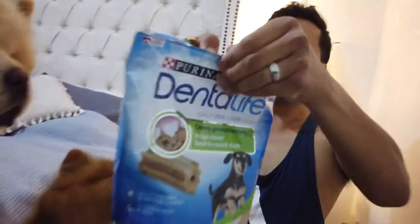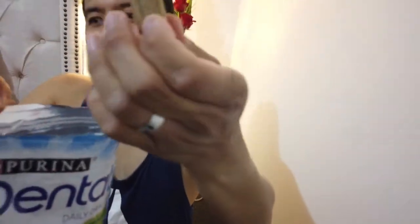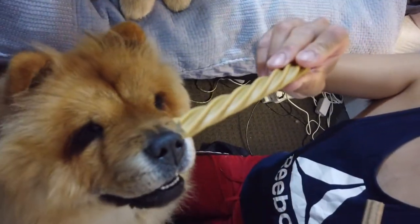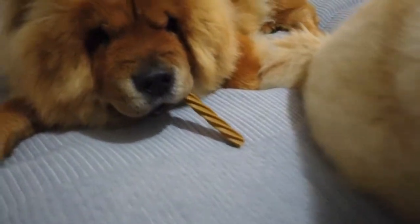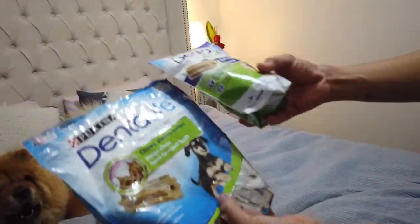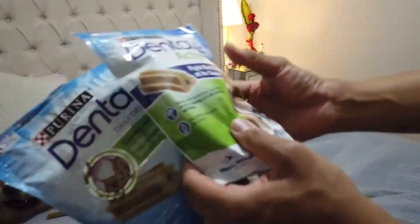These guys love it. You can get dental sticks in two sizes - this is Ellie's size, it's for puppies. Look at that - if you can see Basha smiling, you can see her teeth and she won't take her eyes off it! Okay Basha, you can have it - dentist stick time! That is our routine for teeth, dental, and oral care, making sure they also have good-smelling breath. They really love their dental sticks.